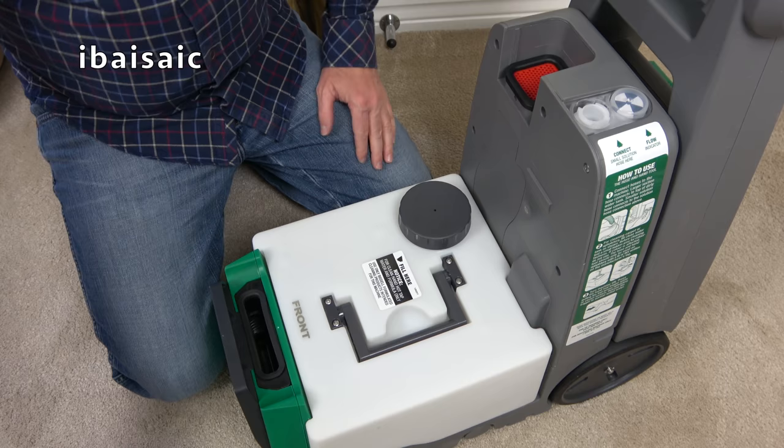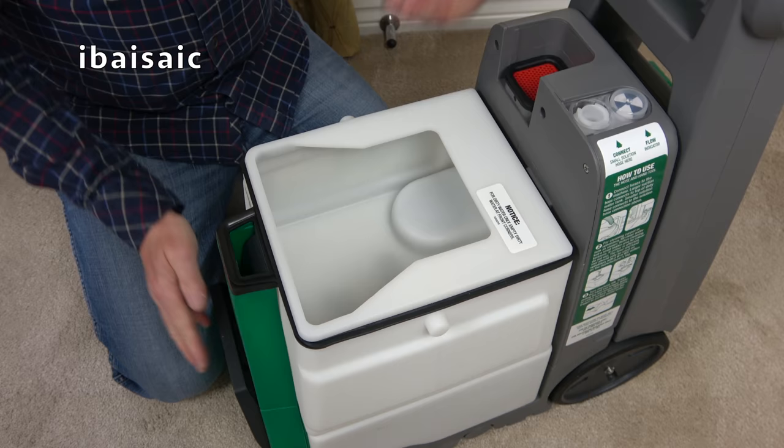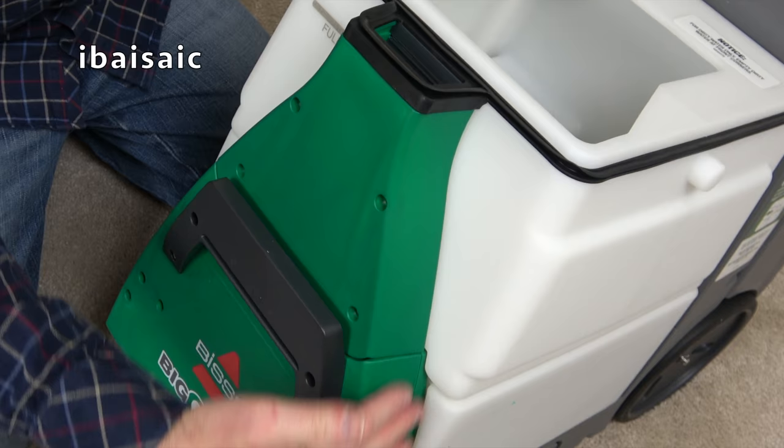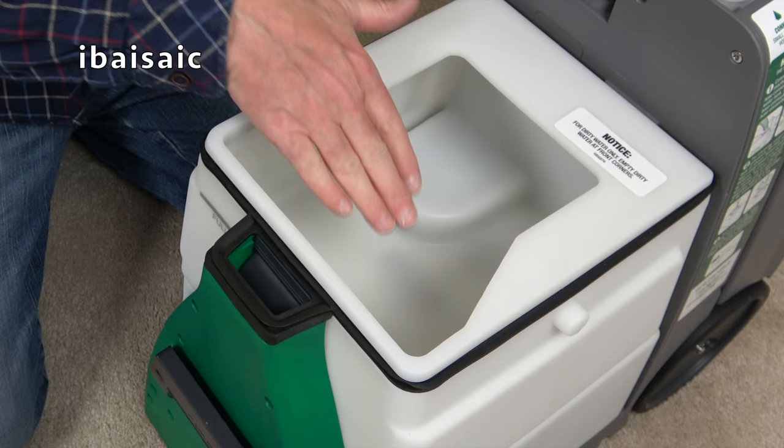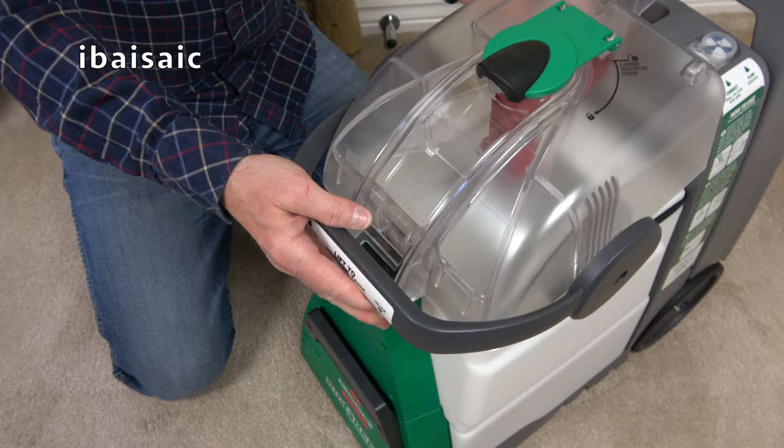Once the clean water tank is back in, you need to put the dirty water tank back on. Make sure it's seated flush, because the dirty water comes up the front and through the green part into the dirty water tank. If it's not on correctly you'll lose suction. Also make sure the lid is on correctly, and then move the handle back to lock it into position.